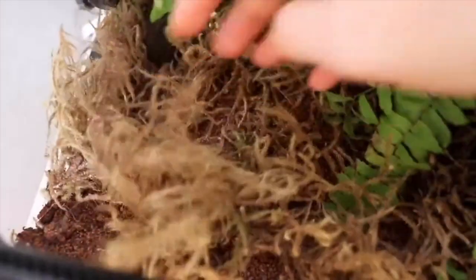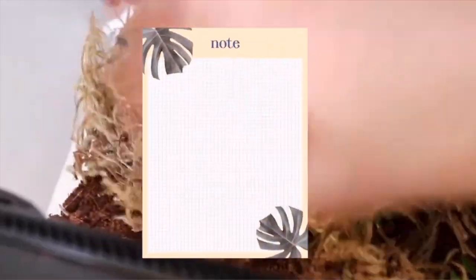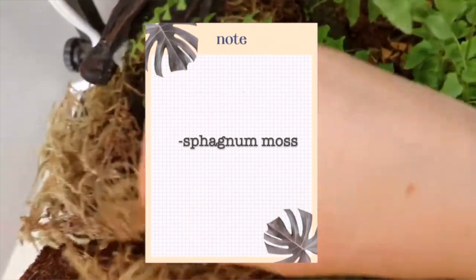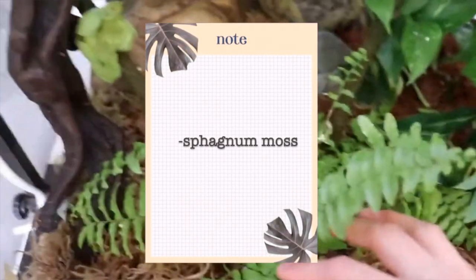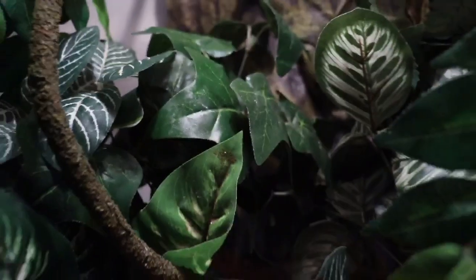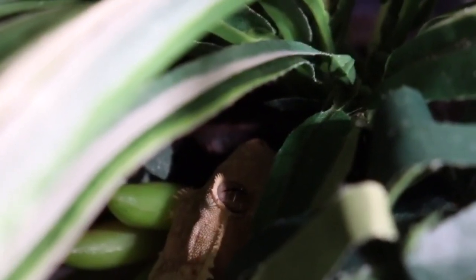The final step is to put back your clean plants into the tank and add clean, brand-new substrate and moss. The substrate I use is the Zoo Med Eco Earth loose coconut fiber and sphagnum moss. I also like to reorganize the plants in the tank every time I clean it, so that my gecko doesn't get bored and it seems like a new environment to them every time.